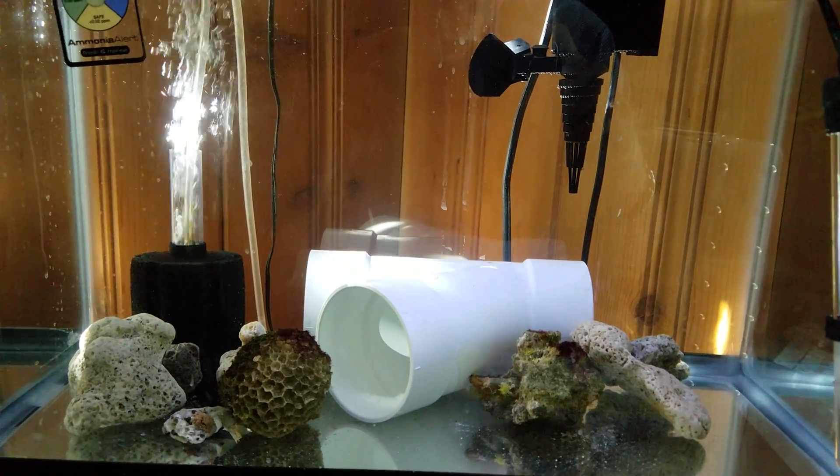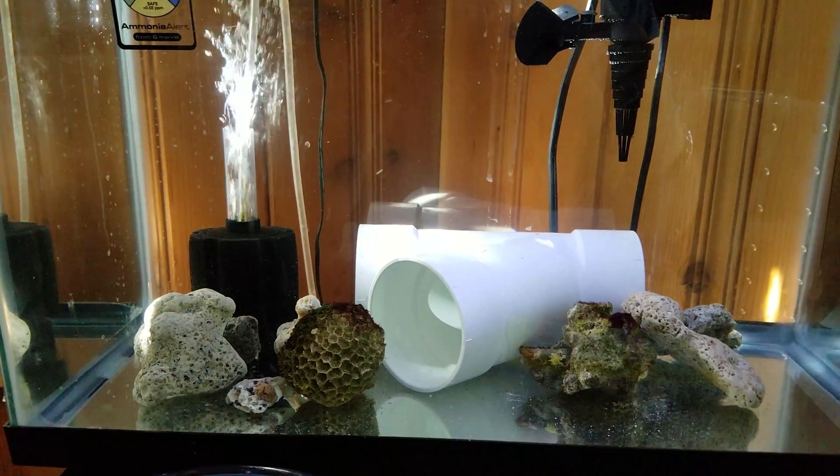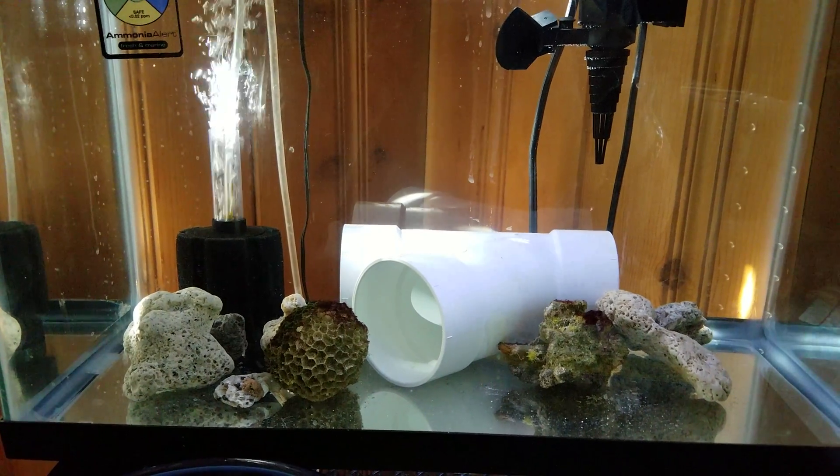This is part two of my sick clownfish, so we'll see where it goes from here. Thanks for watching, and like my video if you like it. I hope I helped somebody. Thank you.